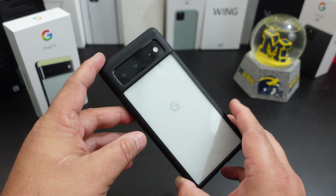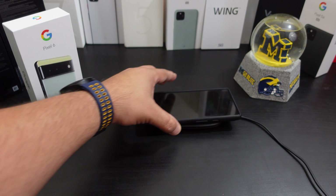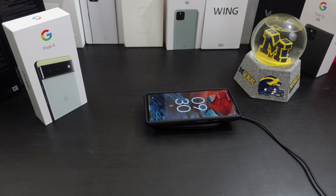Now, can you wireless charge with it? Let's find out. Here's the wireless charger, phone goes on there — yes, as you can tell, you can wireless charge. Not a problem.